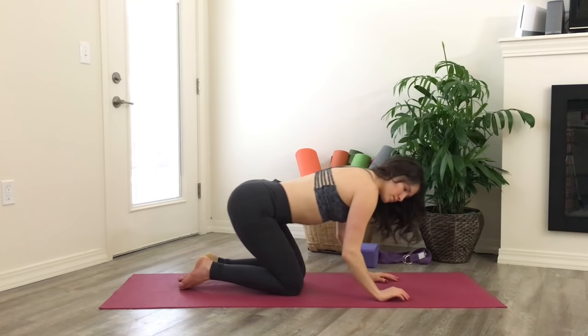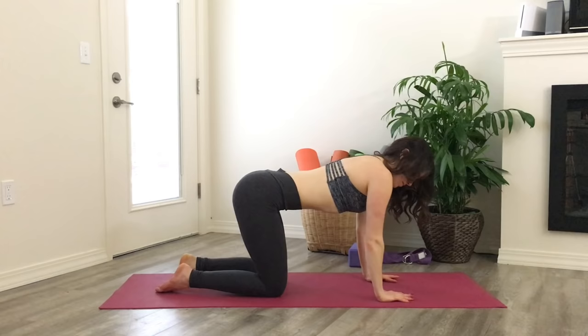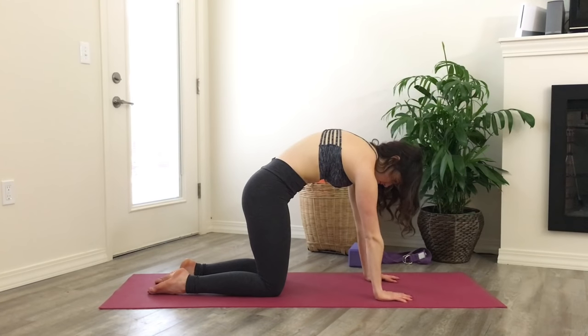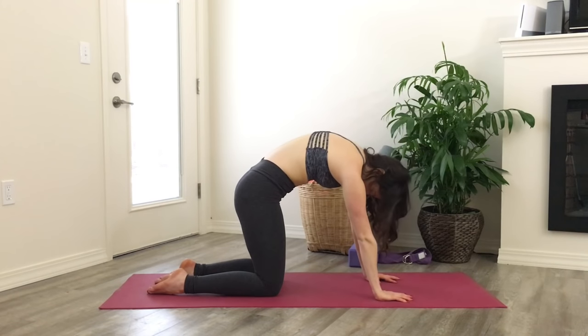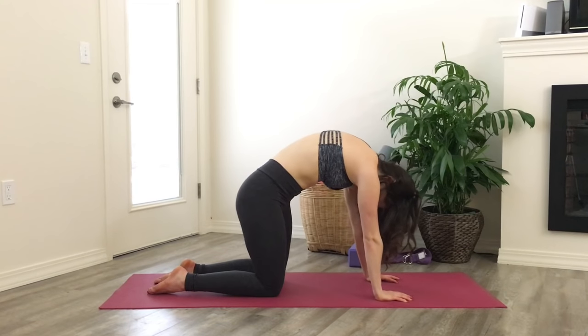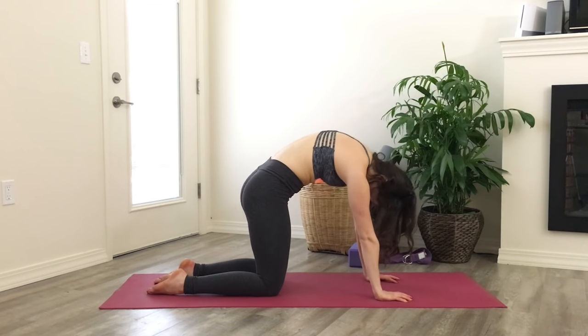Traditional cat-cow here. First round through the back and hold there. Take any little movements you like side to side to help that feel good. Keep pressing through the shoulders.